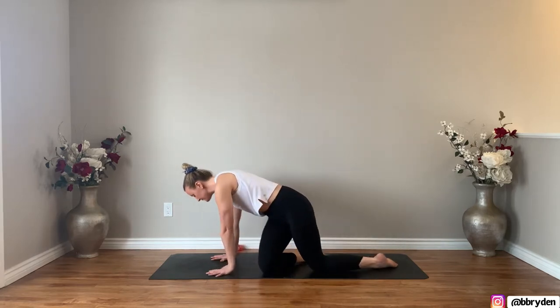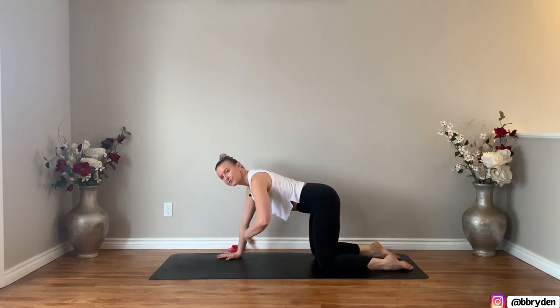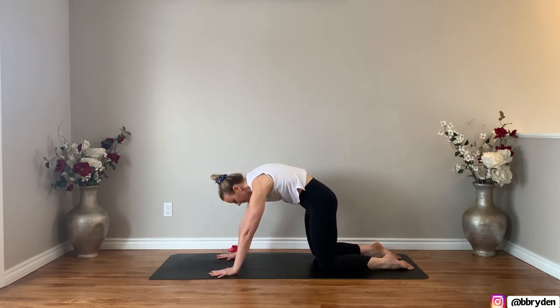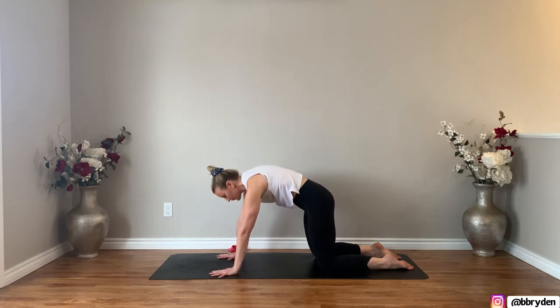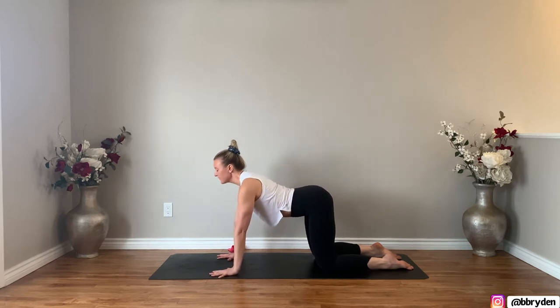So let's do a quick warm-up. Set the band off to the side. Come onto your hands and knees in table. Shoulders over top of the wrist, knees hip distance apart, and just move through a couple cat-cows. So chest comes forwards and the tailbone up, and then round and push away from the floor. Again, chest forwards, tailbone up, and then round. One more time, and then round.